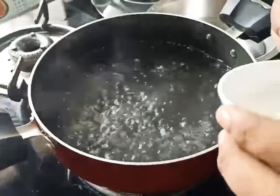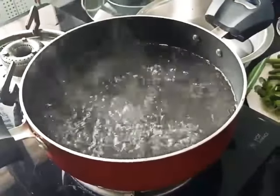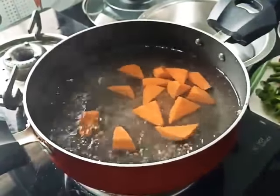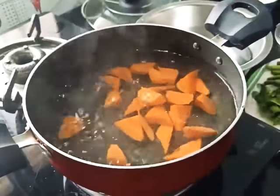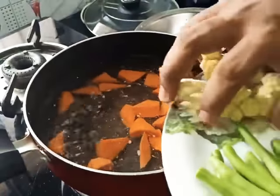The water has come to a rolling boil. I am just going to add a teaspoon of salt into it so that it retains the color. For vegetables, we are going to add the vegetables first which are going to take more time to cook. So our carrots go in first. After that I will put cauliflower.